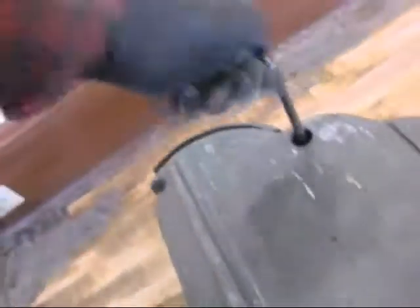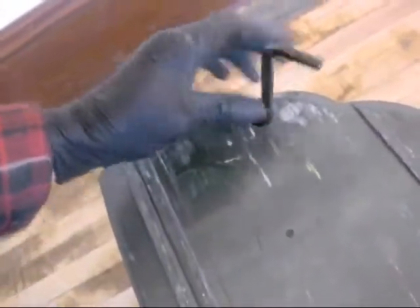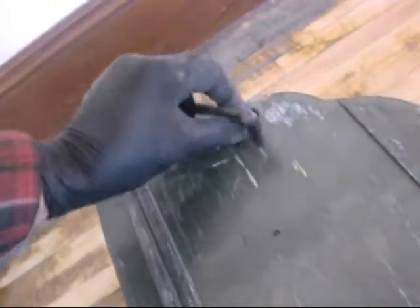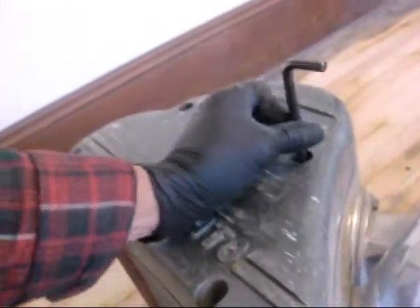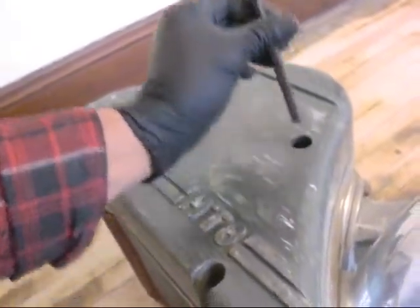Houston, we have a problem — we just lost all power to the belt of the drum. My other belt just broke. They should give us a couple of belts to go with us.